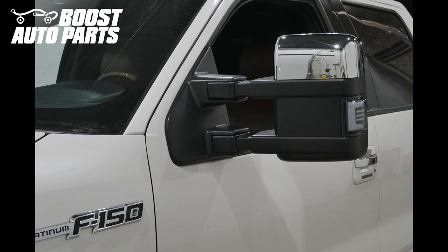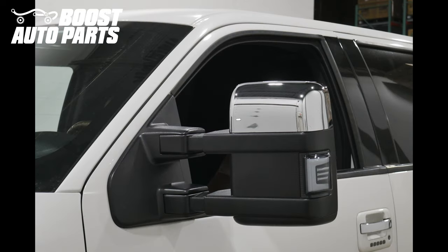To get all the parts shown in this video, as well as other parts and accessories for your truck or SUV, check out our website at BoostAutoparts.com.